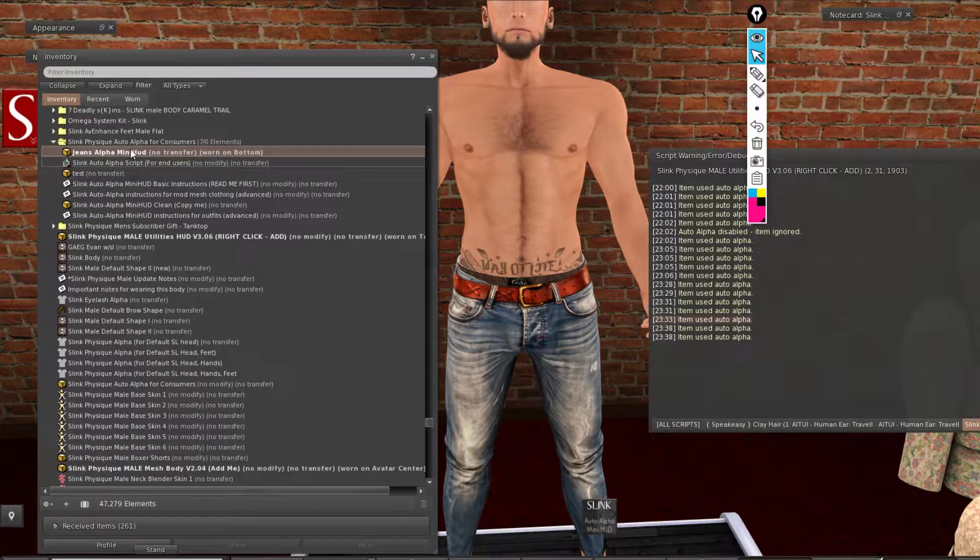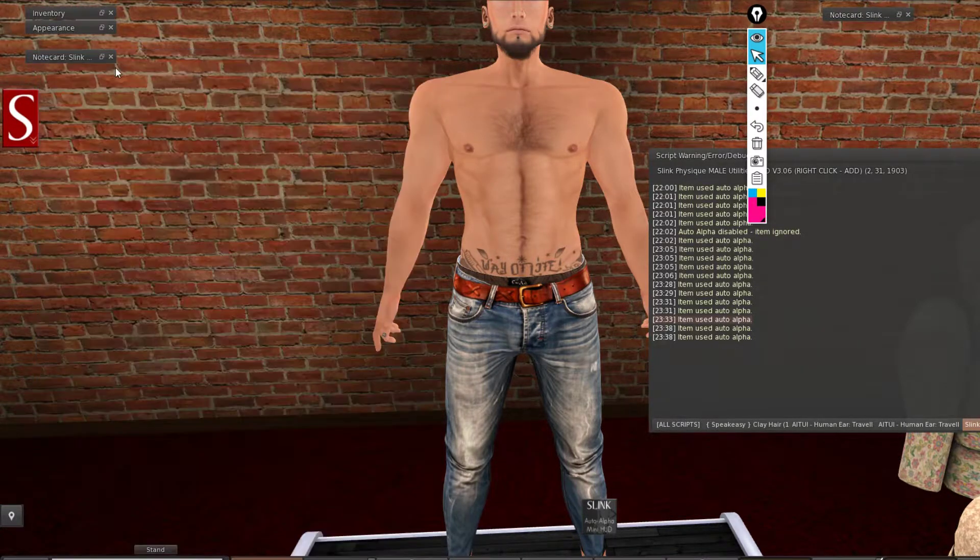This is for a single item such as pants or a shirt. You can drag and drop this HUD you have made inside the outfit that you have saved. If you have saved it as an outfit, you can just wear the auto alpha mini HUD and keep it with the outfit so you can wear it all together, and it is going to take care of the cuts.